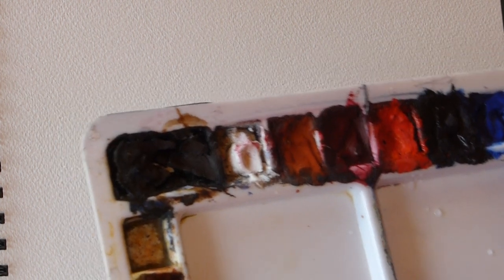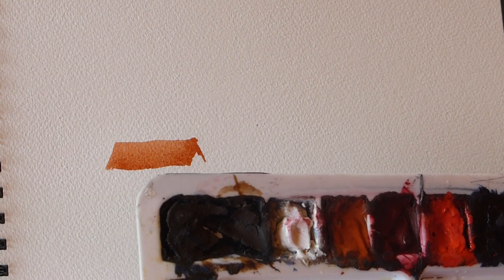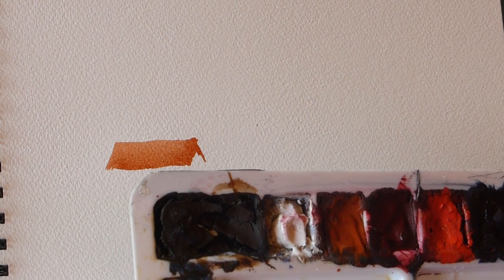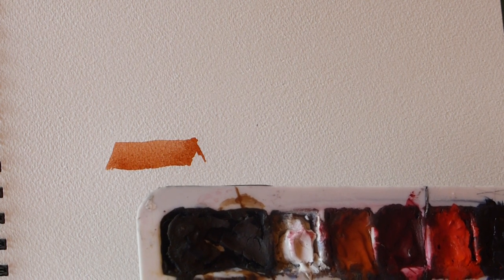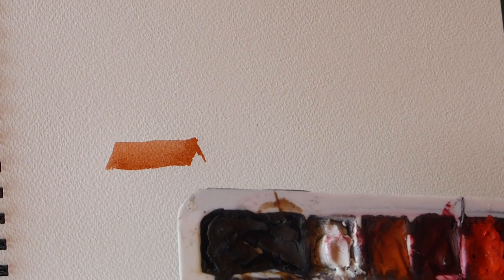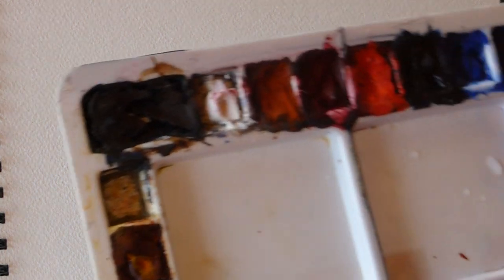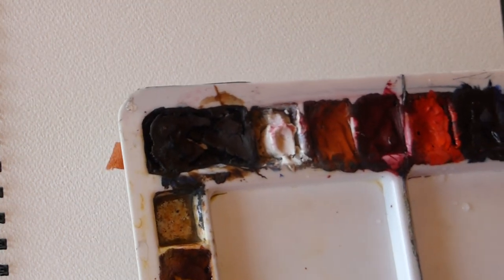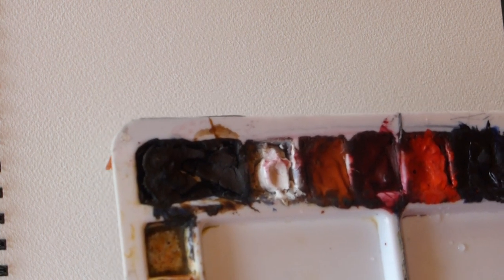I'm going to mix some green - I don't have a green on my palette, so each time I have to mix one. By mixing greens that way, you don't slavishly dip your brush in the same green every time, which makes everything look the same and boring. So let's start off by mixing some cadmium yellow with some Windsor blue red shade.